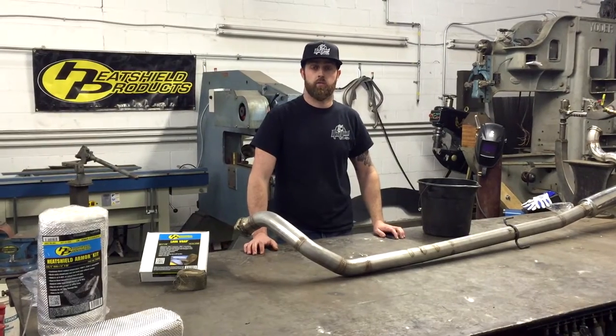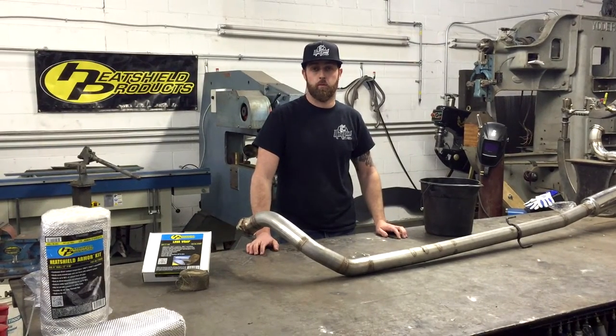I'm Brandon from Metal Union. I'm going to show you how we install heat shield products armor on an exhaust system.